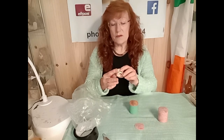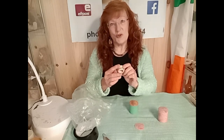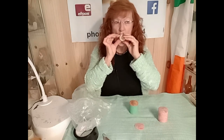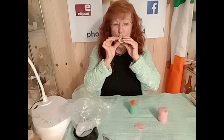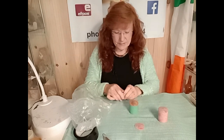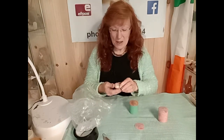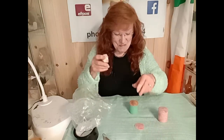If you blow through it — which is worthwhile doing before you repair it — just make sure that reed's working. So it works. Smudged my lipstick but it works.